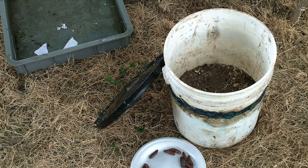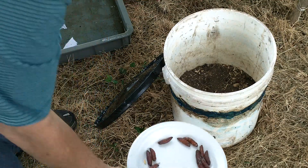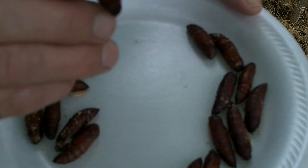Let me show you these. This is the tail right here, this is the head. What you'll do is you'll stick your finger in the soil and insert it in like that. I don't know if you saw him wiggle or not, but he did wiggle a little bit. You insert it in the soil and leave his head up just a little bit.